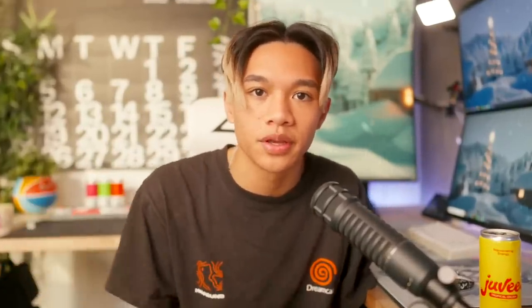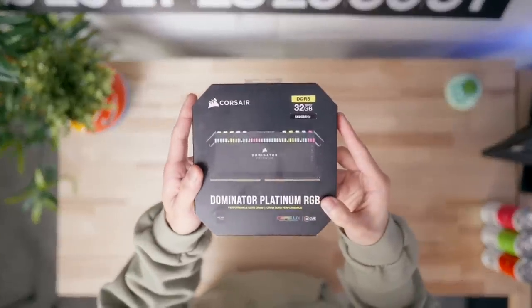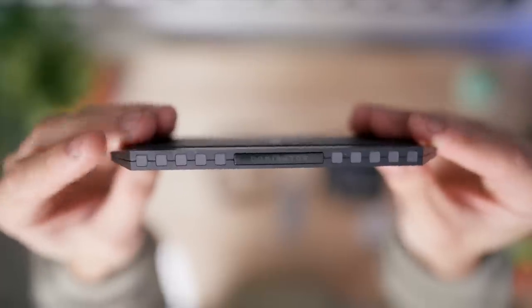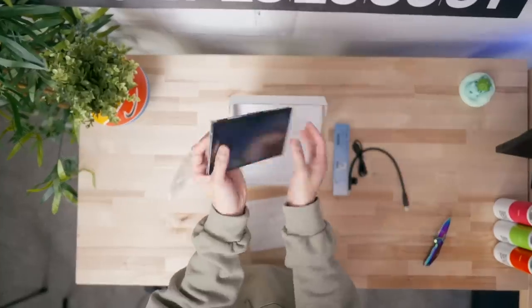And of course the Intel i9-13900K with 24 cores and 32 threads, up to 5.8 gigahertz. I'm very curious to see the generational improvements over the 12900K in things such as gaming, editing, and streaming. Next we have an ASUS ROG Z790E motherboard provided by ASUS and Intel, 32 gigabytes of DDR5 5600 megahertz Corsair Dominator Platinum RGB RAM, Lian Li Streamer Plus V2 cables, Lian Li AL120 Unifans, and a 7-inch LCD screen.